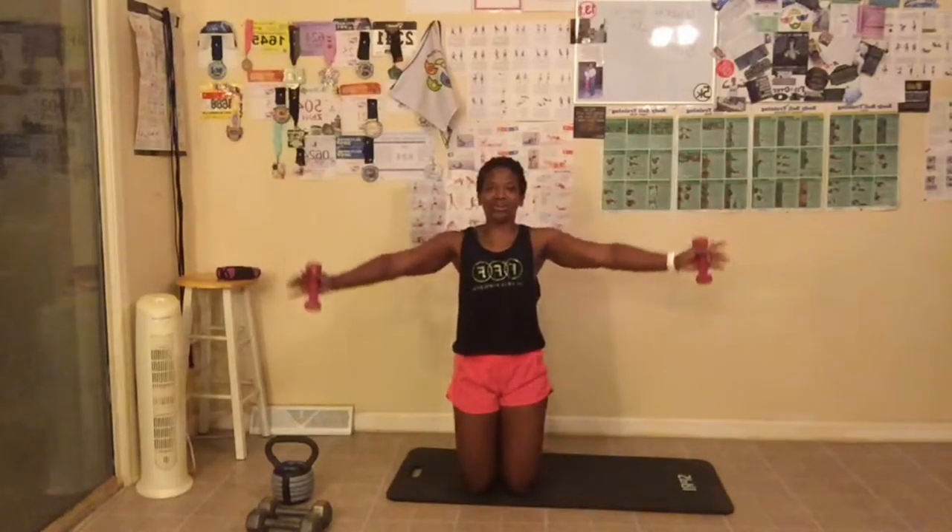We are going to start with our arm challenge first. Let me get my mat straightened up. I usually go on my knees and grab some weights — you can use however many pounds you want, or no weights at all. If you don't have weights, you can use cans or water bottles. I'm going to get on my knees so you can see my arms instead of standing up.